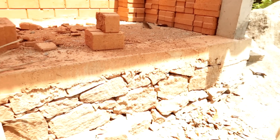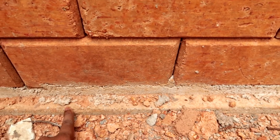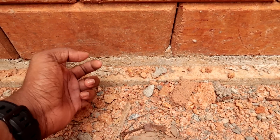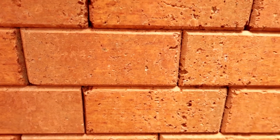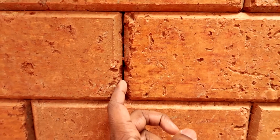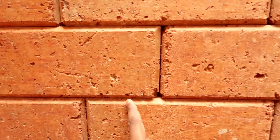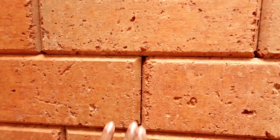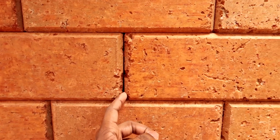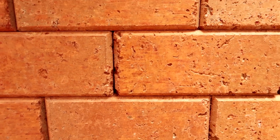We have to make two courses and leave the foundation. We are going to remove — in this area there are gaps. There are gaps here. If there are insects, there will be a chance to fill them. We can fill in cement.